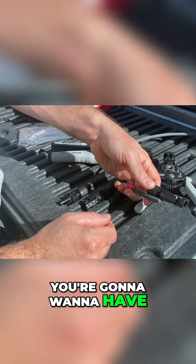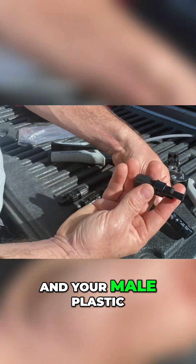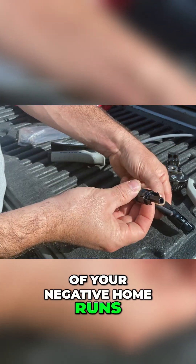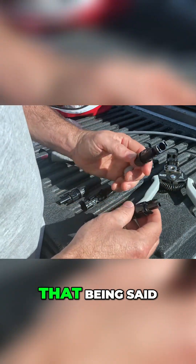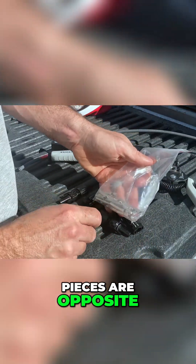You're going to want to have the female plastic piece on the end of your hot home runs and your male plastic piece on the end of your negative home runs. That being said, the metal pieces that go in these plastic pieces are opposite.